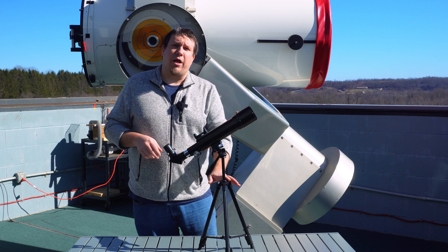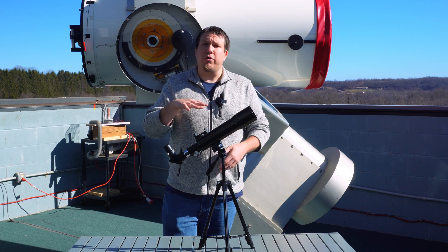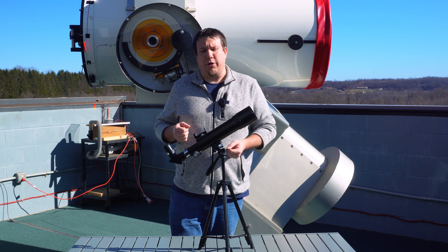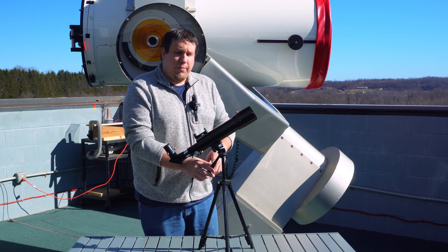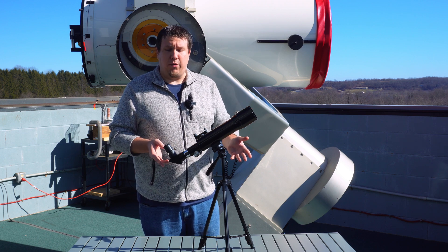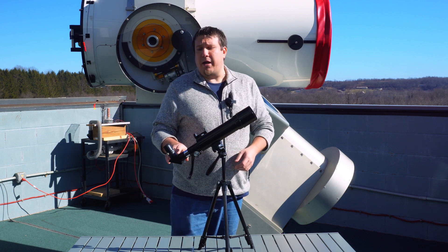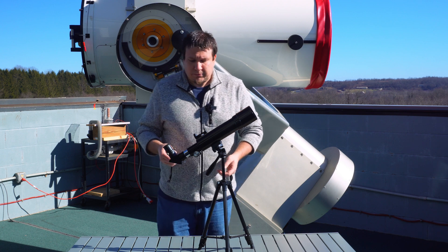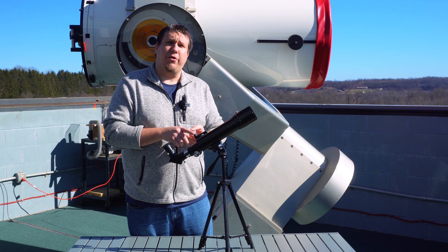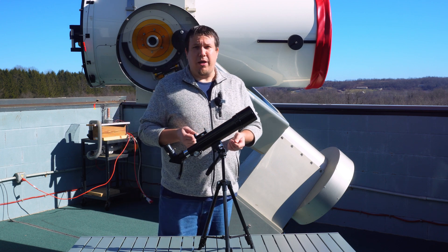You get a small tripod, which is a little short for adult users, but it's going to be perfect for those outreach events where you have younger astronomers. It's a typical little ball mount — small, portable, very lightweight — and includes a star diagonal and an eyepiece. A nice included feature is a solar finder, which I found to be very accurate.